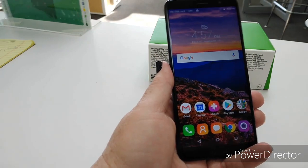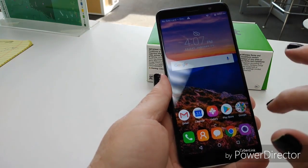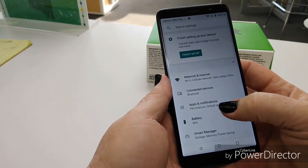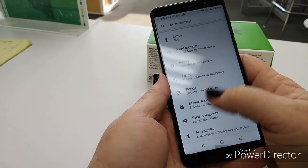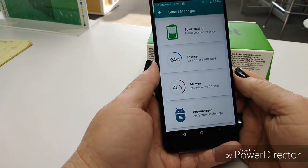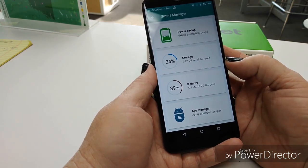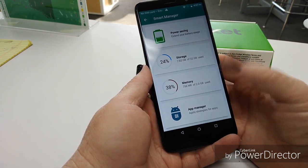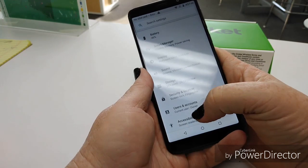I'm going to try and get it on the Wi-Fi now. I was finally able to get connected to the internet. I won't be doing any gaming with this one. It is running Oreo — let's take a look. We've got Smart Manager, that's something new. Here you're going to see your power saving and storage. It is 32 gigs of internal storage, so that's good. 2 gigs of RAM. Basically it's a built-in cleaner.